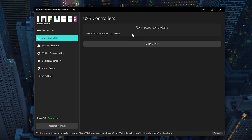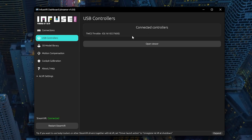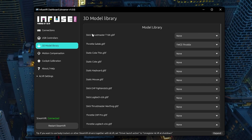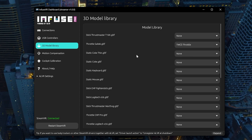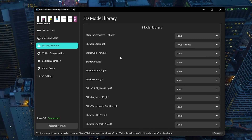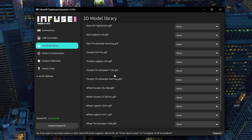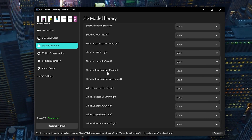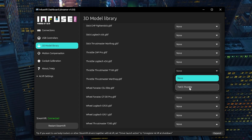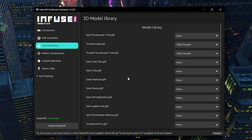It'll also prompt you to plug in the controller you want to use — your wheel or your throttle. It'll say 'Connect your controllers.' Under the model library, you can pick the one that matches your controller. Right now it's still basic, but more will be added in the future. Mine is a T16K throttle, so I'm going to add the TWCS throttle here, so the model shown in VR matches what I'm using in real life.